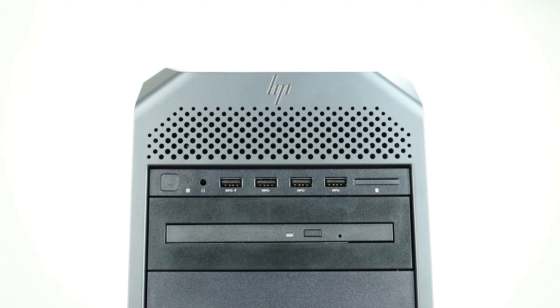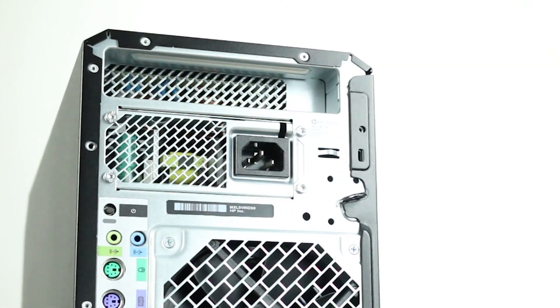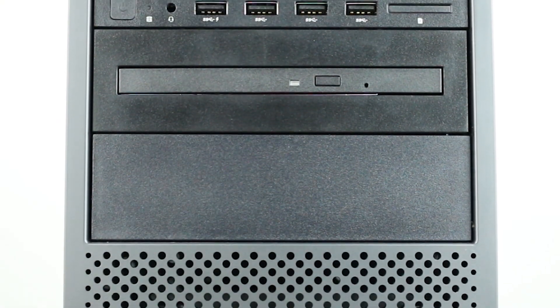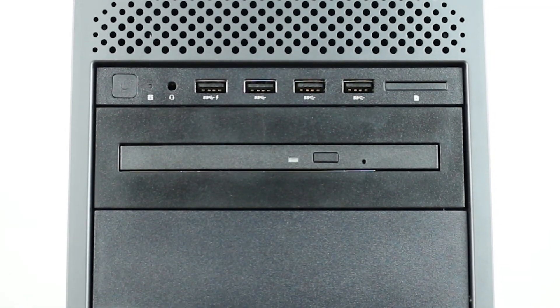Moving along to the back, note the rear power supply and power plug. The HP Z4 G4 has three different power supply options: a 465-watt PSU with zero graphic cables, a 750-watt with two 6-pin graphics cables, or a 1000-watt power supply with up to four 6-plus-2-pin graphics cables.